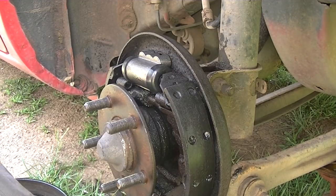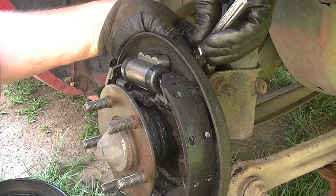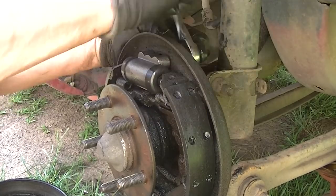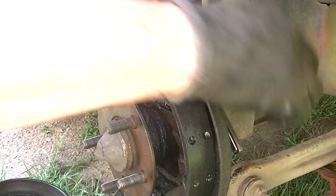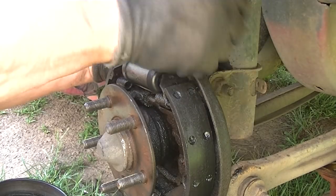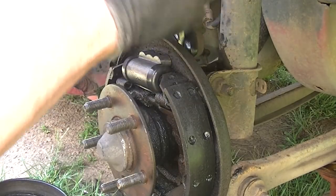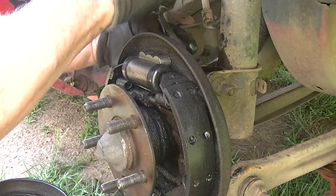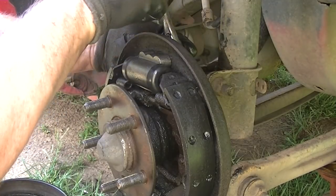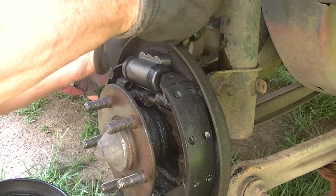All right, let's do this. Tighten these up to about 10 pounds — not very tight, just snug. It doesn't have to be brute force. Do the same thing on the other side. I didn't take this spring off — I could have, but it's really tight to get in there and with all this brake fluid it's very slippery. It's probably worth your time to just slide it out like I did. And one more bolt here.